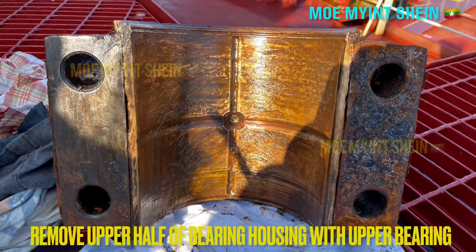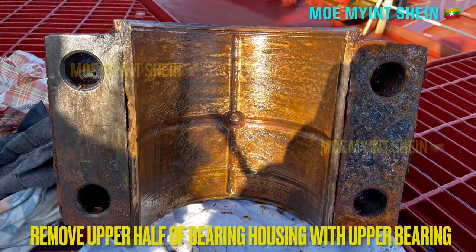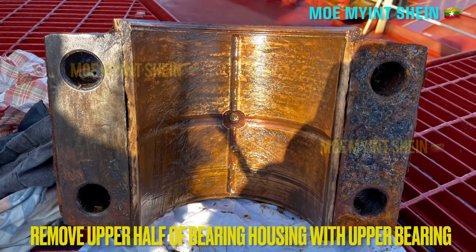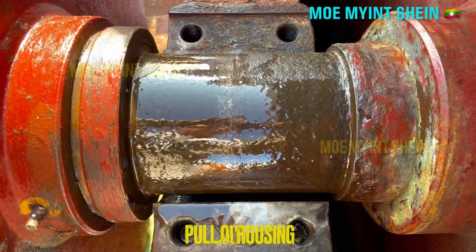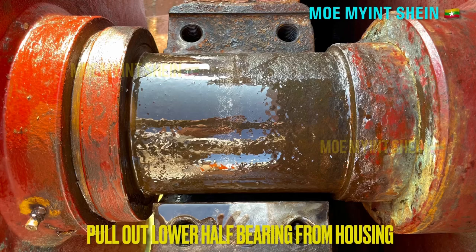At first, remove the upper bearing housing together with the bearing. And then, pull off the lower bearing metals from the housing.